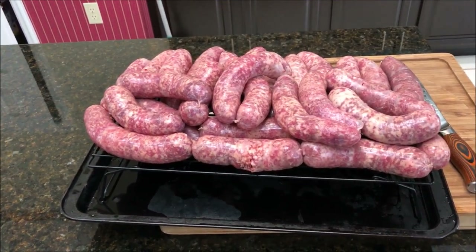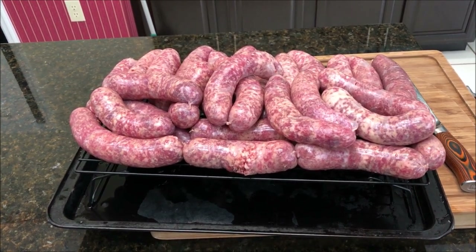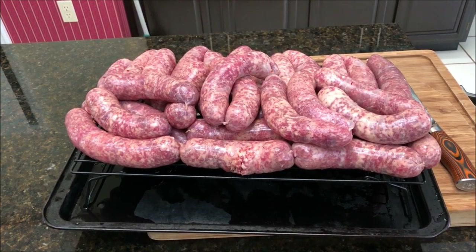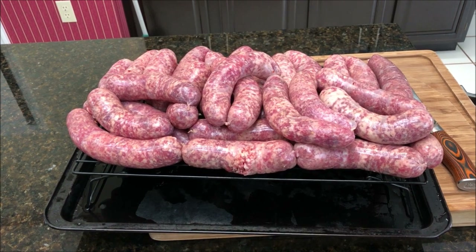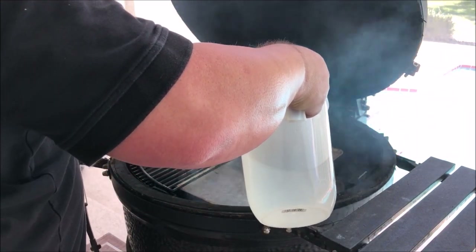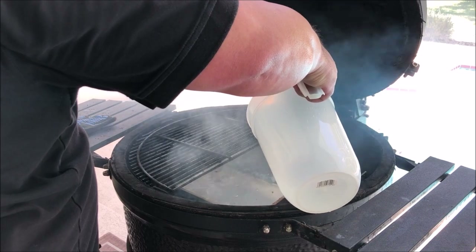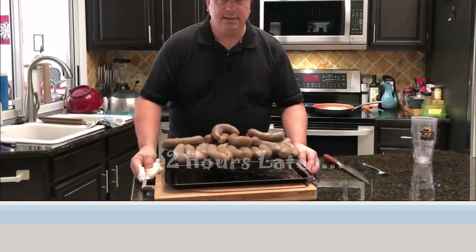I'm going to throw these on the grill since I already have it going at a low temperature smoke — I just pulled my bacon off from another cook. I'll toss some more wood on the fire and keep it around 180 degrees. I'm also going to use a water pan for these sausages. What it does is it hits them with more moisture so the smoke sticks better, and it also acts as a heat sink to keep the temperature from getting too hot.